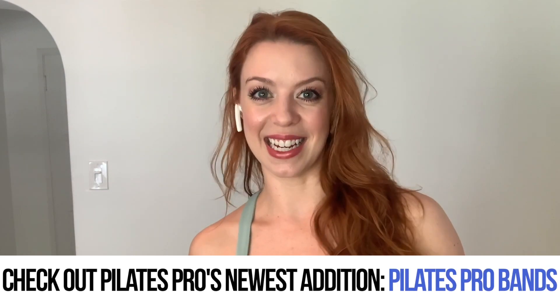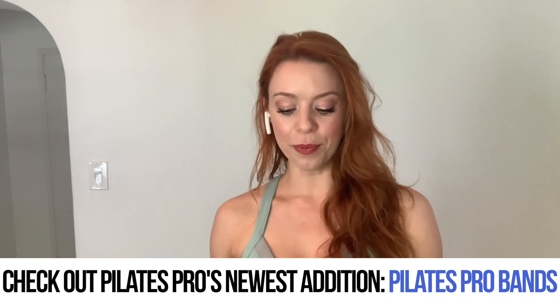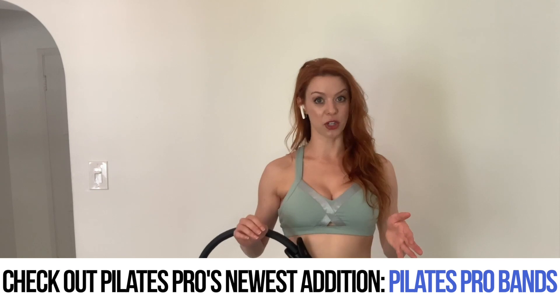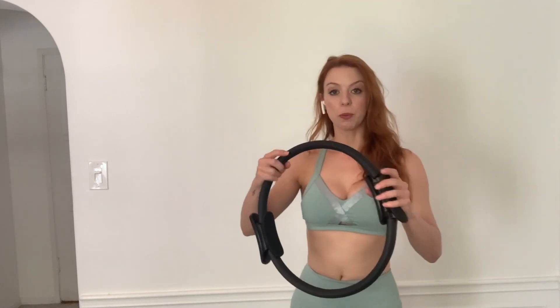We're going to start standing up and finish our series of exercises sitting down, so have a chair nearby. Let's talk about posture for a moment — always think of that ribcage lifting up and out of the hips, and pulling those abs in to stabilize the space you just created between your hips and your ribs. Now place the Pilates Pro ring between the palms of your hands with the arms extended.